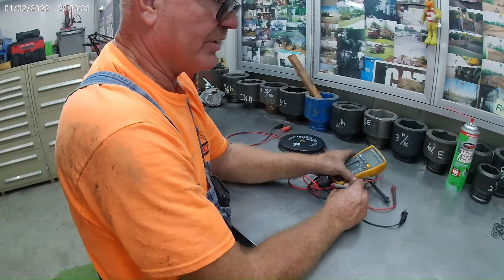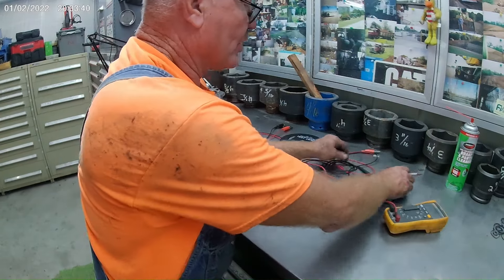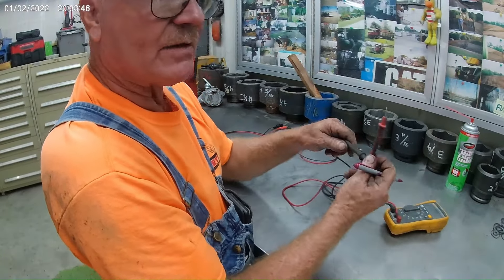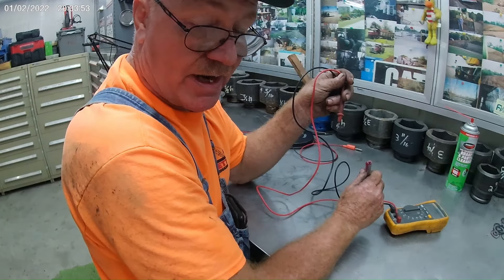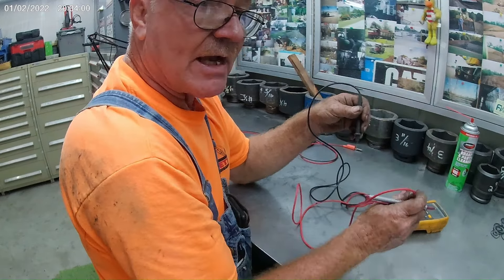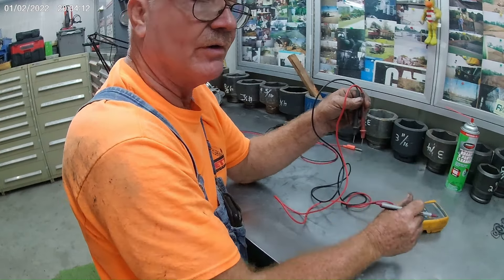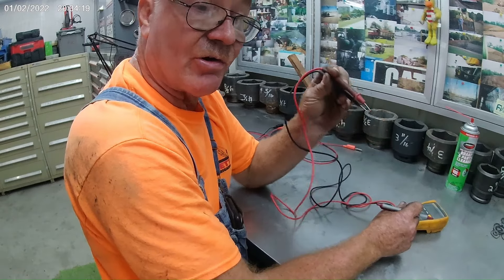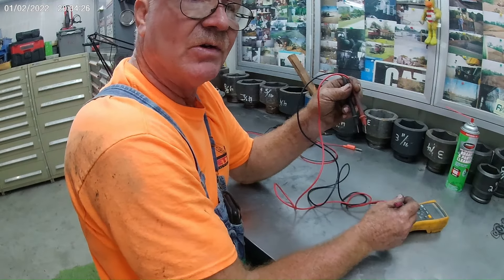We're going to read battery voltage right at the battery, then go over to the starter and read battery voltage — they need to match, there can be no difference. Run the negative side and the positive side, and they should match. The main thing we're looking for is when you go to crank: how far down does the battery voltage fall at the battery, and how far down does it fall at the starter? That's going to determine whether something is wrong or not.